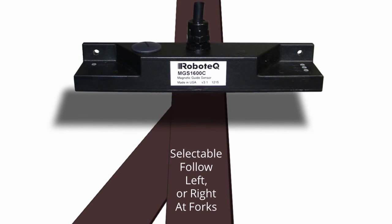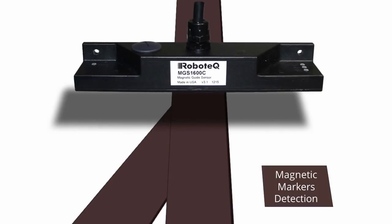The sensor will detect and manage up to two-way forks and can be instructed to follow the right or left track. In addition, the sensor can detect and report the presence of magnetic markers that may be positioned on the left or right side of the track to indicate, for example, a fork ahead or a charging station.